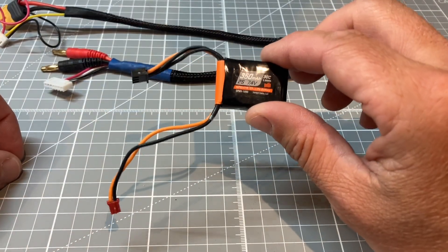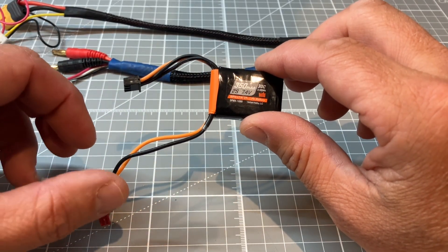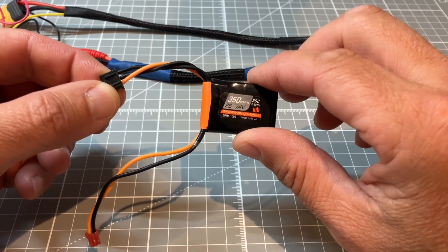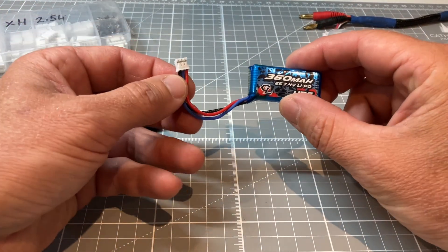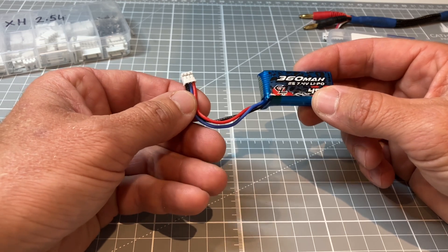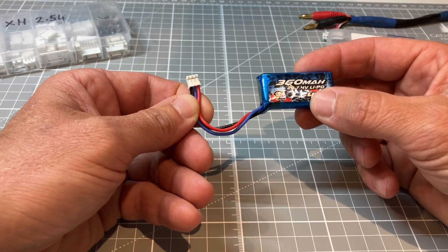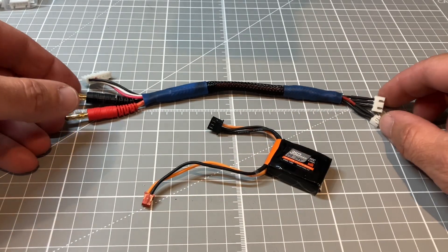With batteries like this where we have two separate cables there are two options for charging. We can either charge with separate power and balance leads going to our charger, or we are quite able to charge directly through the balance plug. The battery on our right hand side here is another very common one that you will see around a lot, and that just has the single balance and power lead all in one — that is a pH 2.0 3-pin.